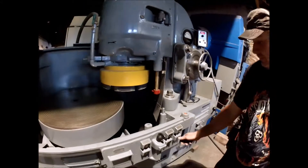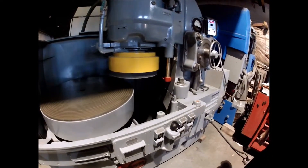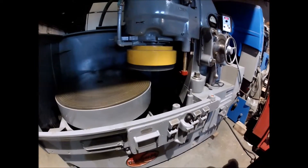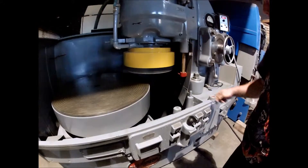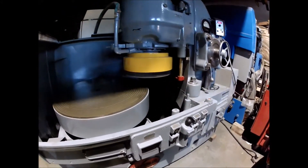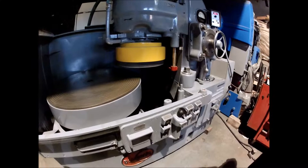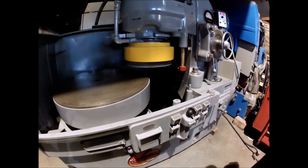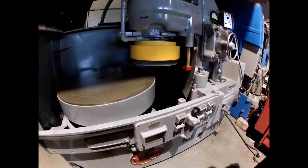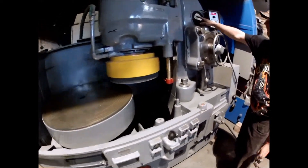The grinding wheel is inserted here and it's got a step start on it. It's wired 220 to 230 volt, two phase. It's got a 25 horsepower spindle on it and it's drawing about 35 amps.